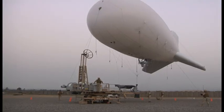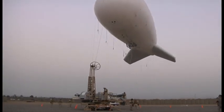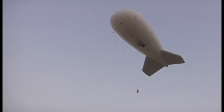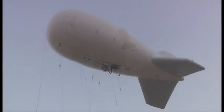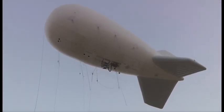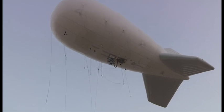What is the purpose of this balloon? The balloon or the aerostat is a big eye in the sky. It helps us keep an eye on all the enemy activities in and around this base. We have them spread throughout the entire country. They work very well in Iraq, and we expect that they're going to work well here.